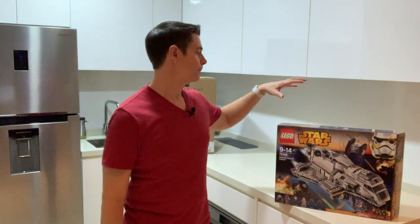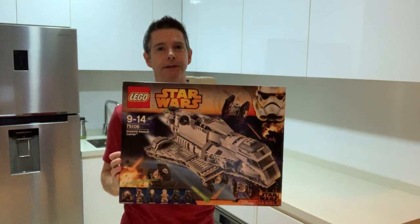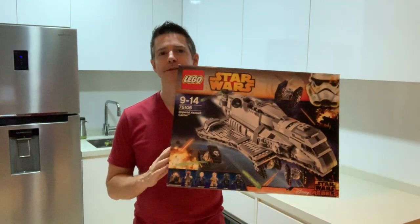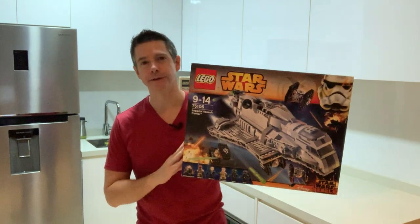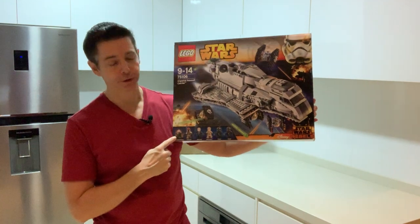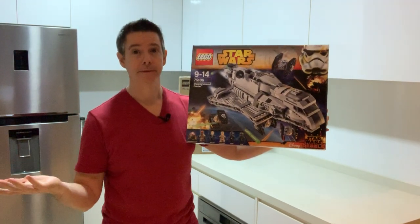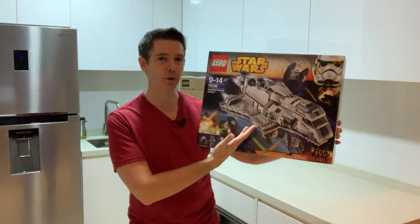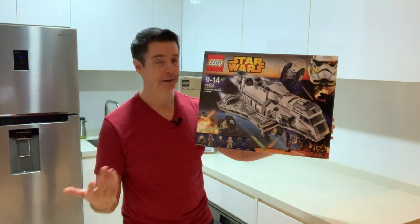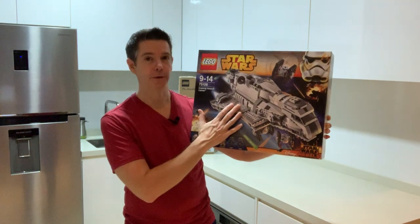Today I want to share with you a set that I am so excited I was able to find again. I bought this set when it first came out a couple of years ago, just for the minifigures. I built the set because I enjoy building Lego sets, and then I sold it. I'm a Lego Star Wars minifigure collector, so I kept the figures and I sold the set.